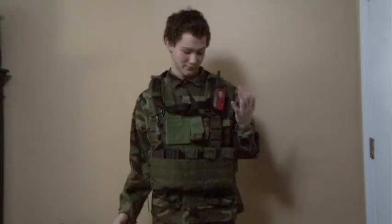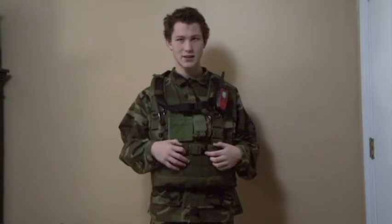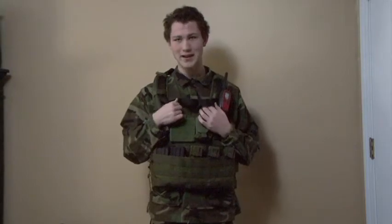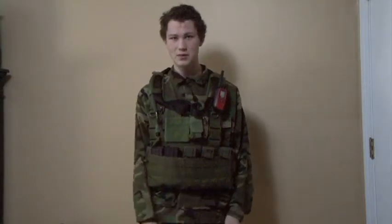I also have a Kmart walkie-talkie. The Oetek MPS vest is a plate carrier, so there's quite a bit of padding on it. And then just regular woodland camo BDUs. That's it.